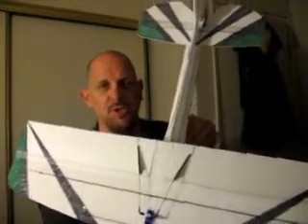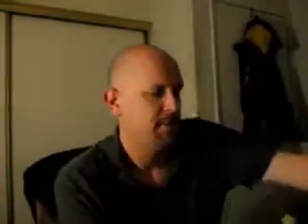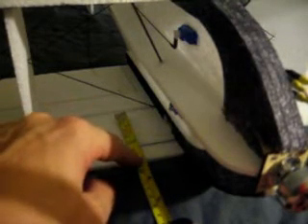To do the CG on this plane, let me show you a little trick I use — it works really well and makes your job a lot easier. Turn the plane upside down. When you're doing a biplane, you're going to check the center of gravity on the upper wing. The instructions for this airplane say for a beginning pilot, a good place to set your CG is about 3 inches back from the leading edge. I put a mark there that shows 3 inches back.